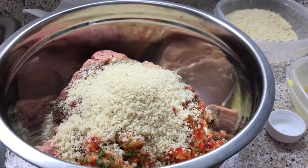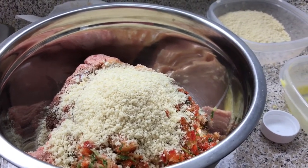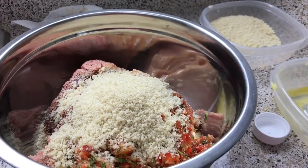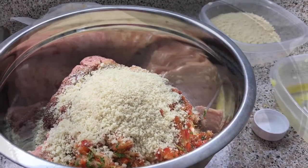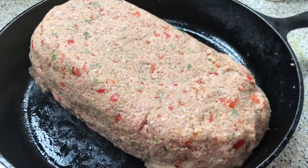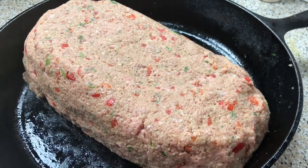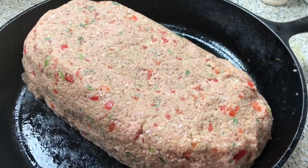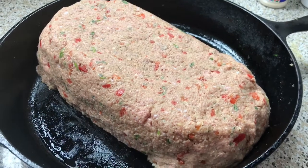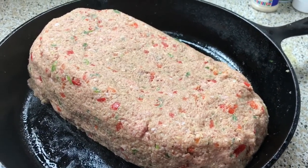I'm just going to mix this up, and then preheat your oven to about 375 degrees. We're going to start it high, cut it back, and let it cook through. I have my meatloaf in my cast iron skillet. I'm going to pop it in the oven and bake this off for about 35 minutes, and then we're going to add the sauce all over the top. Pop this in the oven uncovered for 35 minutes.